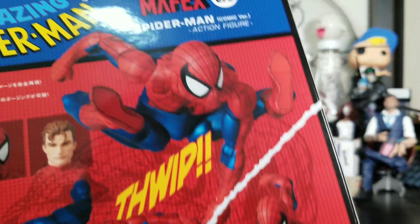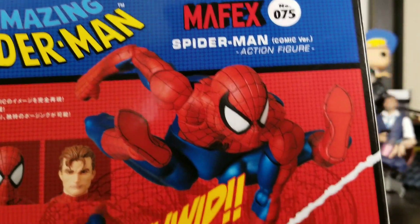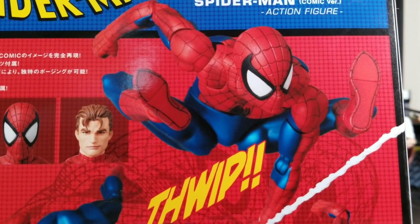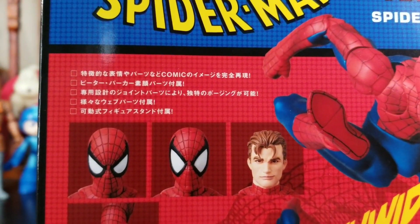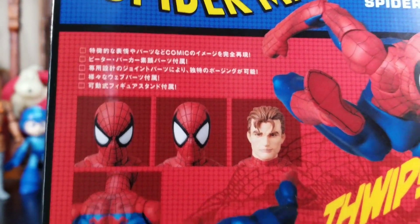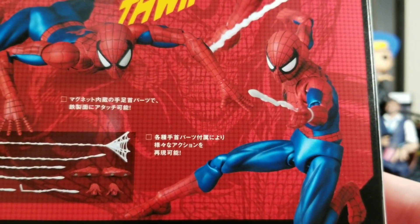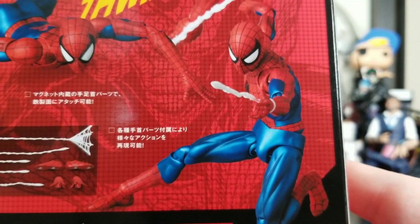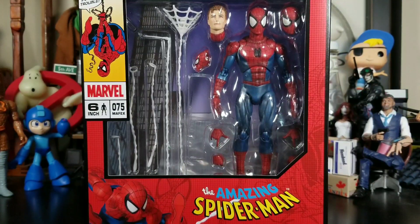On the back we get all this info. This is actually my first Mafex figure. I love the fact that they're showing the figure on the back, though the paints are a little different. We get some nice characters, some Japanese text, and Spidey right there. For anyone looking to buy — here's the UPC — but your best bet is ordering online, hopefully at a reasonable rate and not a crazy inflated price due to demand.